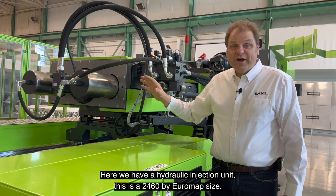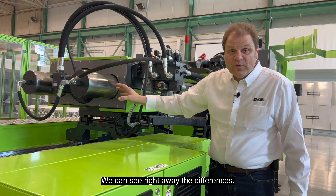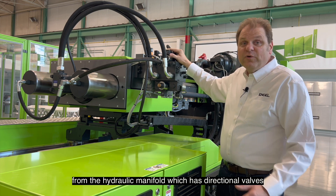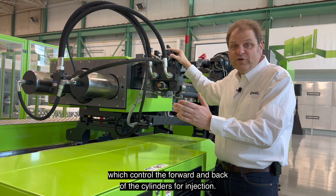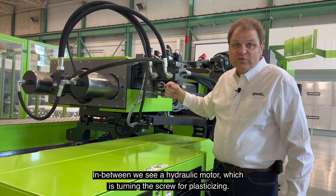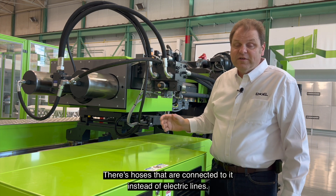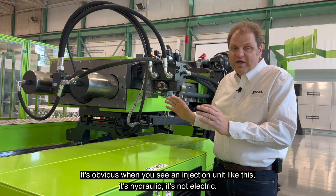Here we have a hydraulic injection unit. This is a 2460 by Euromaf size. We can see right away the differences. Here we have a hydraulic cylinder with hydraulic hoses connected to it from the hydraulic manifold, which has the directional valves controlling the forward and back of the cylinders for injection. In between, we see a hydraulic motor which is turning the screw for plasticizing. It's clear to see the difference — there are hoses connected to it instead of electric lines. So it's obvious when you see an injection unit like this, it's hydraulic, not electric.